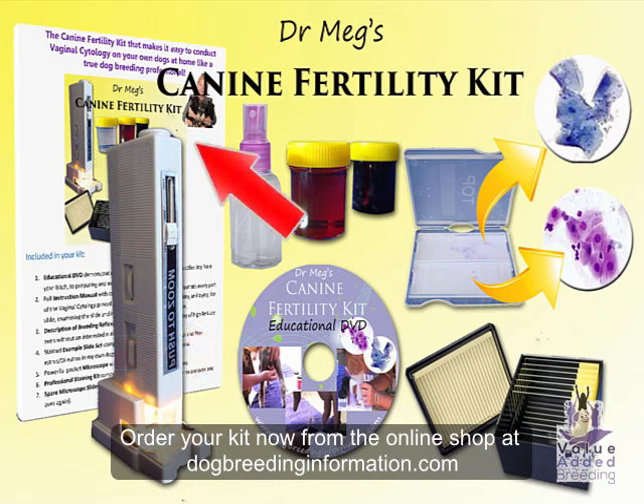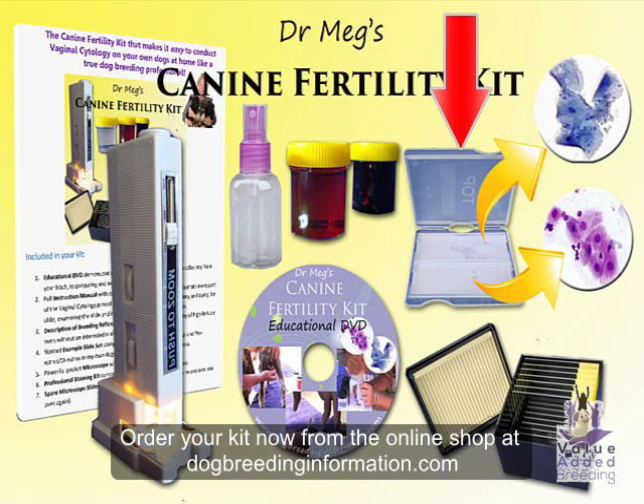You also get a full instruction manual with color step-by-step photographs to illustrate every part of the vaginal cytology procedure — from collecting the sample, making and dyeing the slide, examining the slide, and most importantly interpreting what you see on the slide. You get a description of breeding reflexes that you can use to identify the first day of high fertility even without an interested male dog present. You get a stained example slide set with vaginal smears taken during the fertile period and just outside the fertile period from my own dogs, to make interpretation of your slides much easier. These are in quite limited supply, so it'll be first come, best dressed.